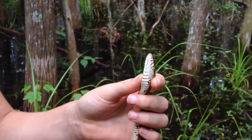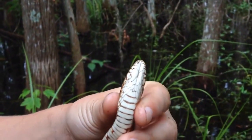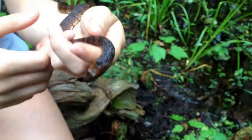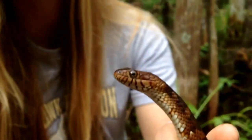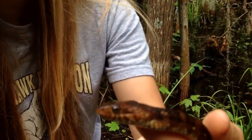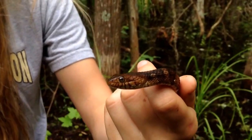You can look at underneath his chin — a water moccasin would have stripes right there. And you can tell at his eyes again: he has ridges, and they just look friendly, that's what I like to say. Because a water moccasin's ridges go down at a slant and they look mean, like mean eyebrows.